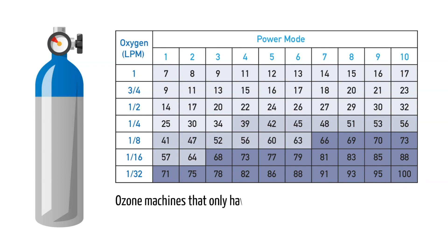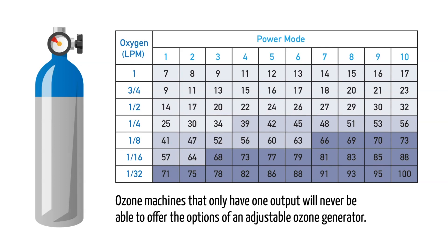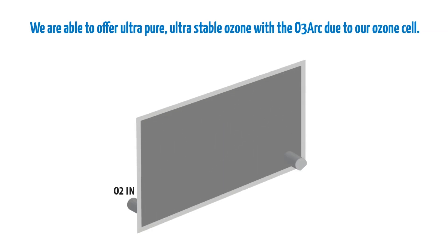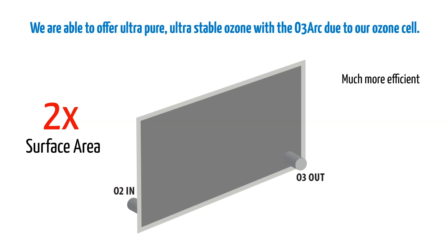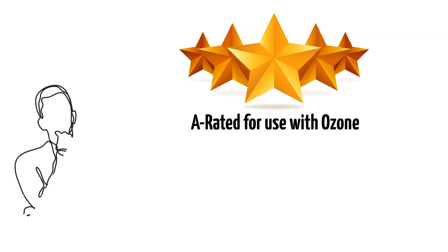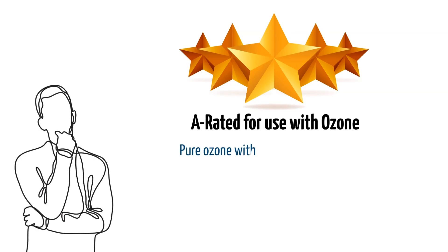Ozone machines that only have one output will never be able to offer the options of an adjustable ozone generator. We are able to offer ultra-pure, ultra-stable ozone with the O3ARC due to our ozone cell. We took a standard tube cell and unrolled it, doubling the surface area. This makes the cell much more efficient, producing less heat, with ozone concentrations that don't fluctuate like they can in some other machines. Combined with our components, which are all A-rated for use with ozone, you can be sure you are getting pure ozone without harmful byproducts.